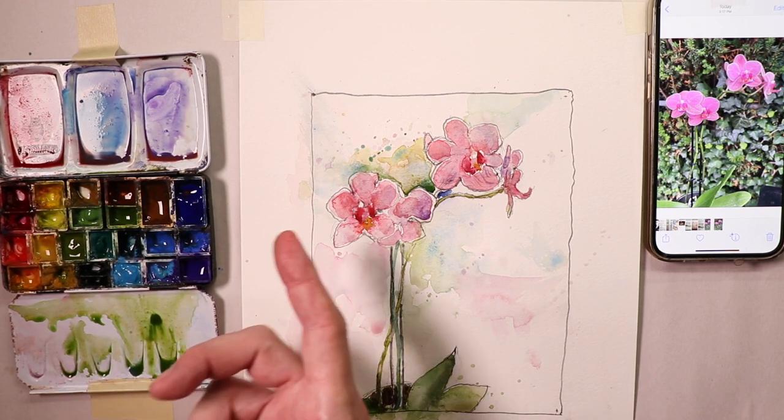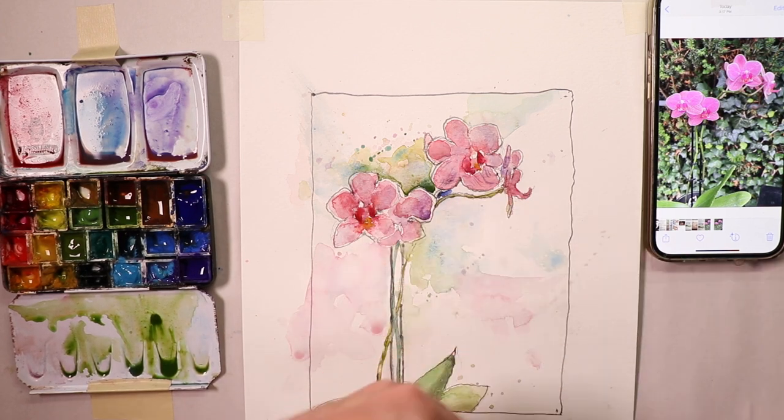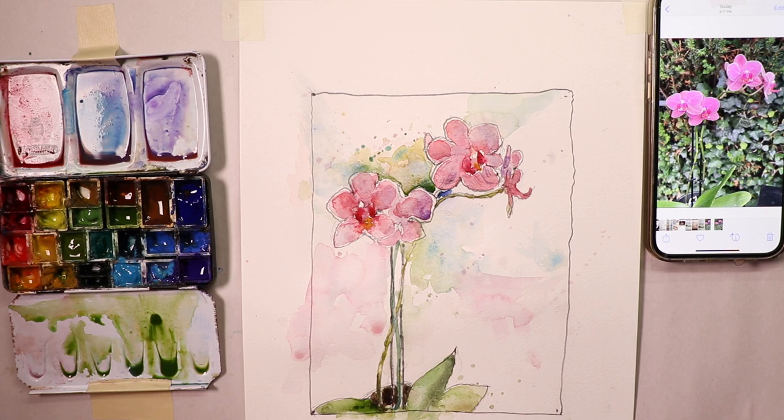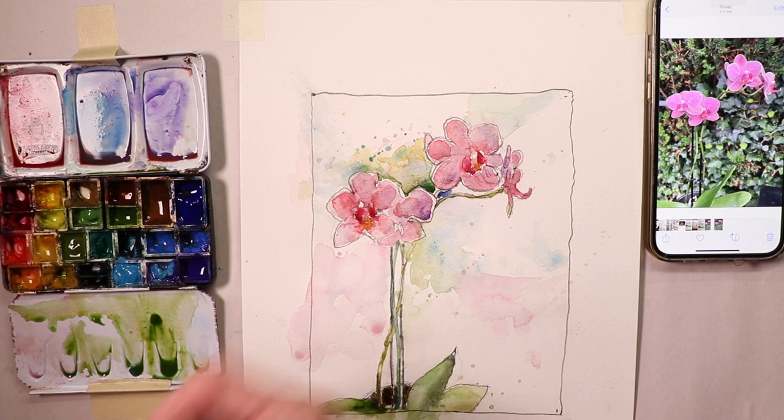The more information you can absorb like a sponge, the better — repetition is the mother of skill. The more things are repeated and you hear them over and over, you'll remember much more readily. So when you're painting, you'll just have all these things at your fingertips. Let's get started.